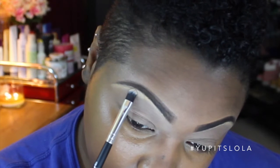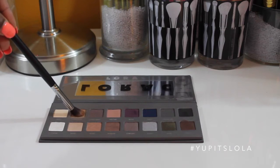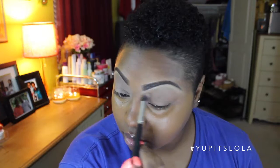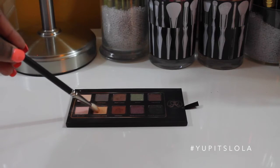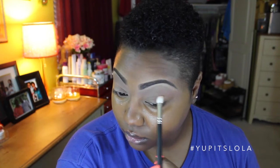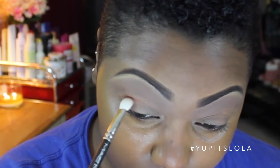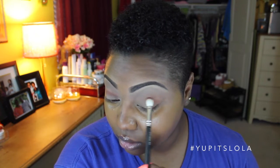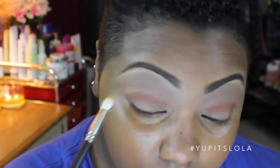Going into the Lorac Pro 2, I'll be taking the Buff color with a flat shader brush, and I'm just packing that right underneath my brow bone. Taking a synthetic blending brush, I'm using the color Light Brown, and I'll be placing this underneath my brow bone as a transition color. Using a MAC 217 brush and taking the color Orange Soda from the Anastasia Beverly Hills Lavish palette, I'll be blending that color throughout my crease. Using a different 217 brush, I'm using the color Sienna, which reminds me a lot of Brown Skirt from MAC, and I'm just blending that throughout the crease. Then going back to Orange Soda, I'm blending Sienna out so it's not as harsh.